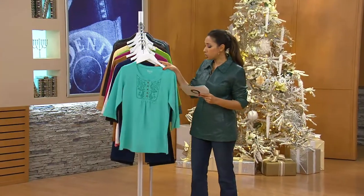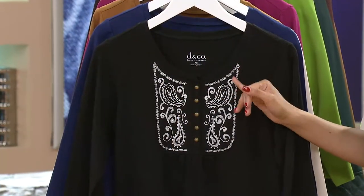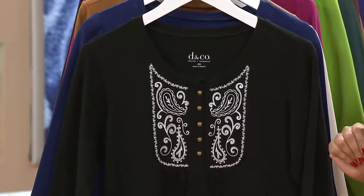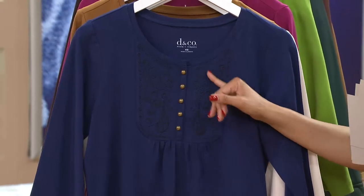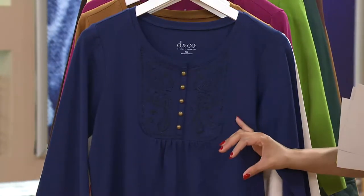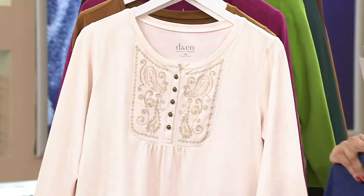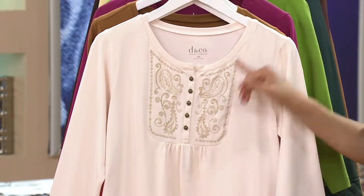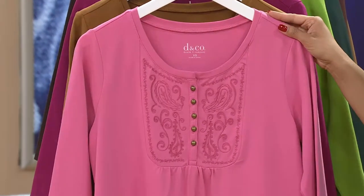So here are your options: true turquoise, then we have the black. Notice in the black, we didn't do tone-on-tone embroidery — we did white, so it really stands out. It looks so pretty and graphic in that white against the black. Here it is in the navy — the fresh navy — the embroidery is done in navy, so it's one that when you are up close and in person, you can appreciate it a little bit more. And then we have it in your natural — the natural features almost a taupe tone in the embroidery. Here you have your true rose. This is a Denim & Company staple color.